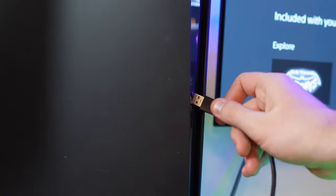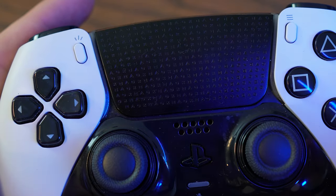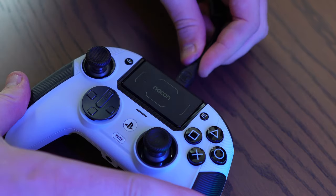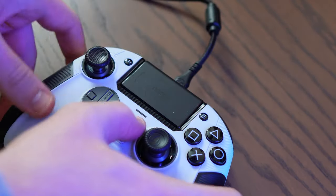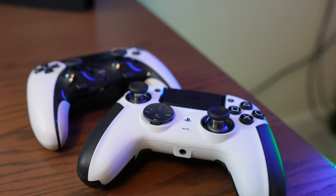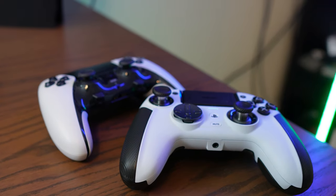Let's talk about how user-friendly either of these controllers are, from the customisation process to just connecting them to your PS5. After connecting to your PS5 via USB-A to C cable, you can wirelessly connect your DualSense Edge just as you would with a regular controller. The Revolution 5 Pro uses a dongle for wireless play but also supports a wired connection with its USB-A to C cable. Both processes are relatively simple.